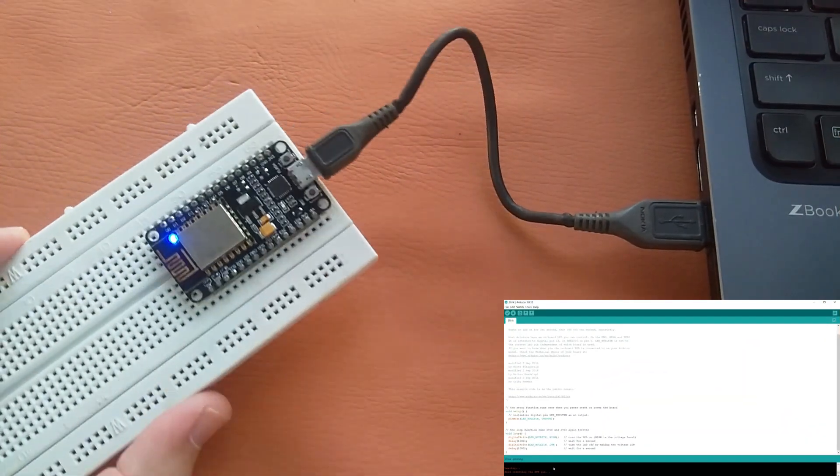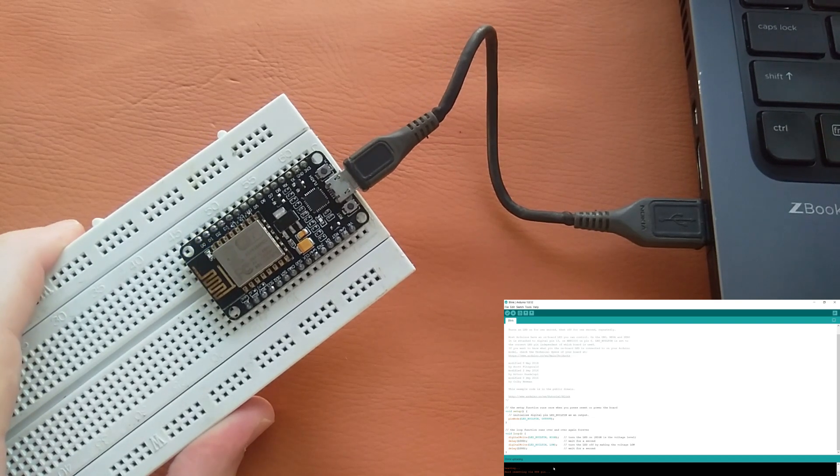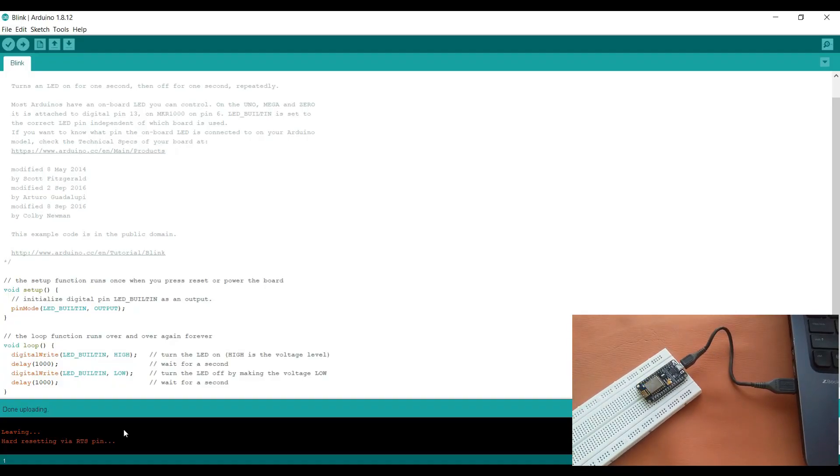Our code is uploaded and here you can see the LED start blinking — this is the built-in LED of this NodeMCU. The programming of Arduino and NodeMCU is exactly the same; we do not change anything. The syntax and everything which is for Arduino is the same for NodeMCU.